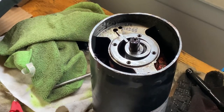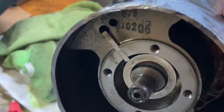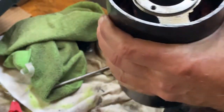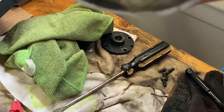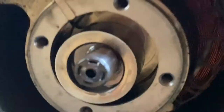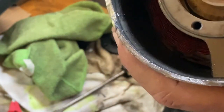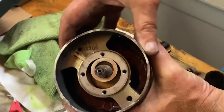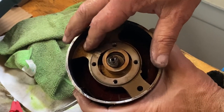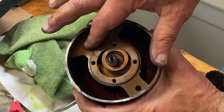I'll hold this up to show you. Getting my hands on the rotor — there we go. You can see the rotor turning around in there. It's locking up slightly because I've got it a bit out of alignment, but you can see how this part orbits and the vane slides in and out. The vane isn't moving very freely, but that's the one style of rotary compressor.